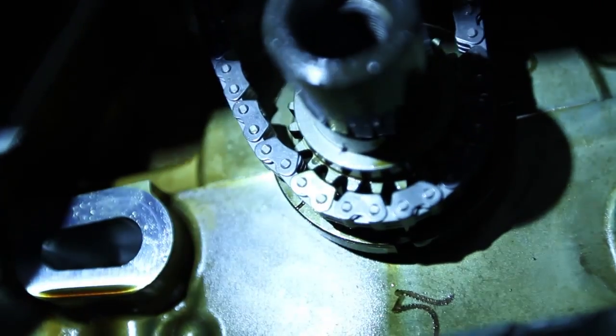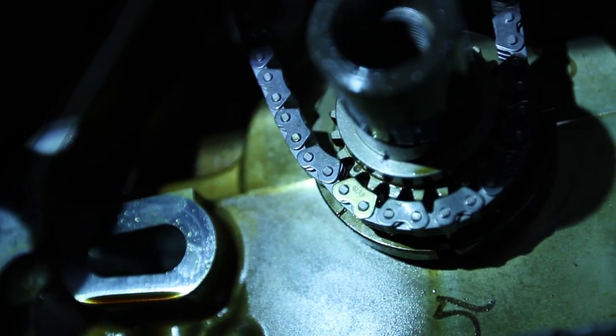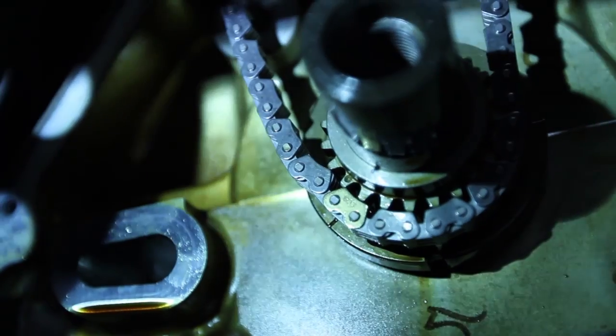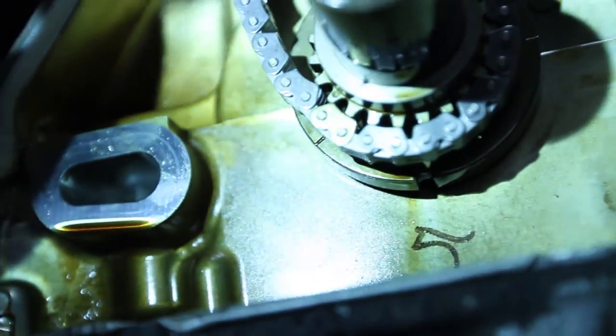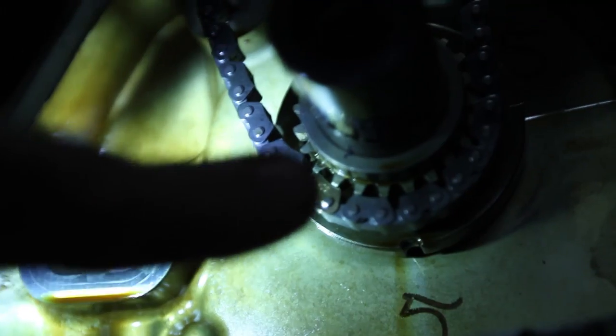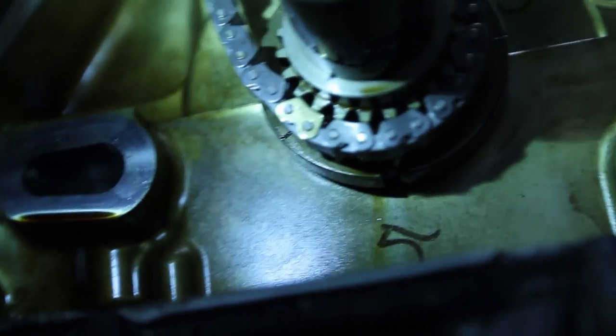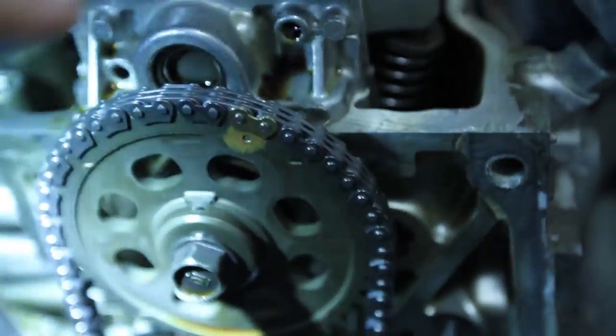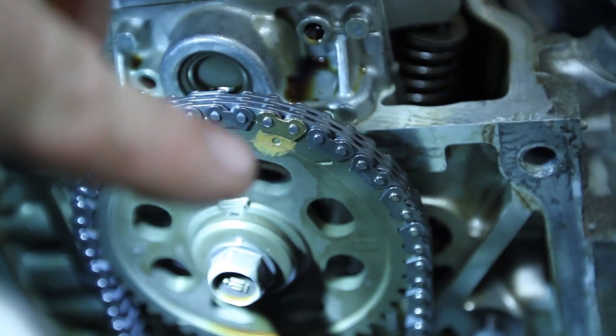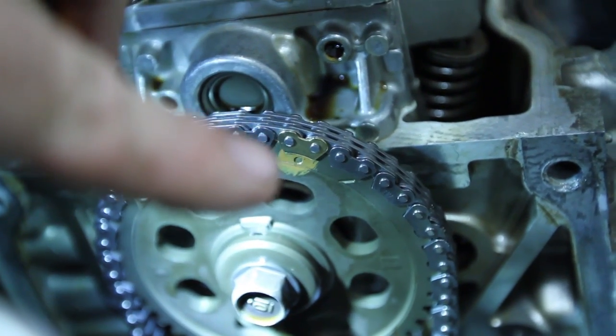Now we've got good alignment between that dimple at the top of the crankshaft and the index mark on the engine block. We got the chain going on loosely here — you can see in the bottom left that link with a different color, and on the crankshaft there's one tooth with a little dimple on it. So that colored link is going on that dimpled tooth. Up top we've got the same kind of setup — this dimple and the colored link — and that's clearly set there.